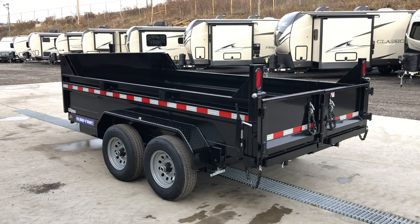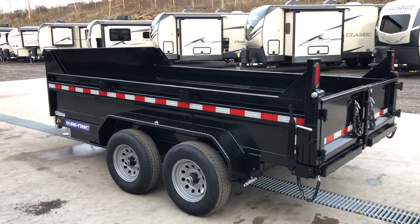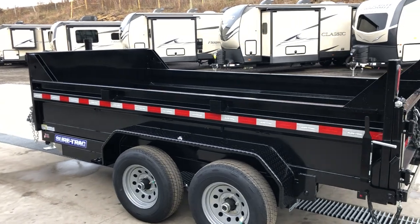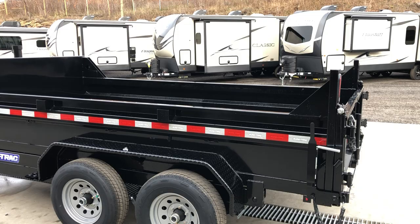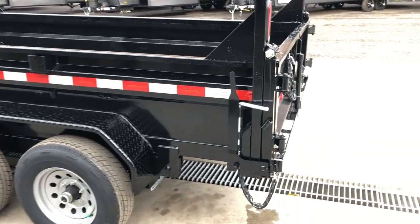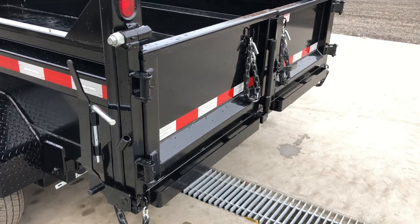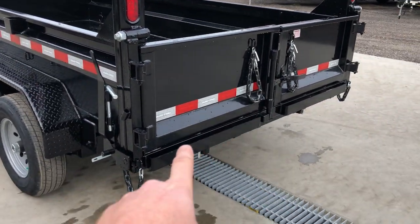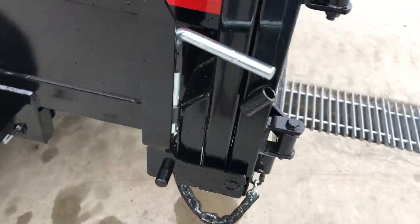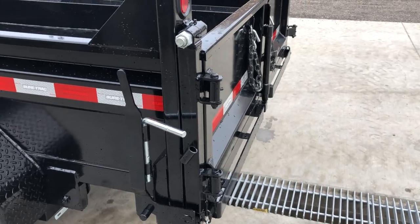Sidewalls on these are 20 inches. Industry ranges from 18 to 24; the 20s are about the perfect height, and certainly if you have lighter material you want to go up higher, you have the ability to add extensions. The combination two-way gate is standard — it opens from the center for traditional barn-door style, or you can set your depth and spread your material as well.